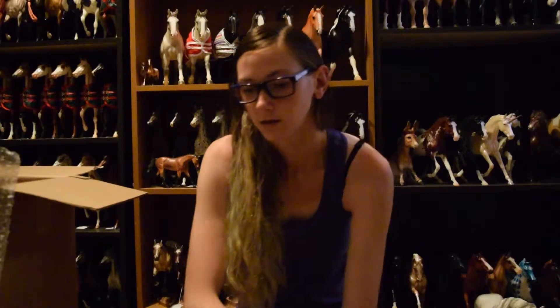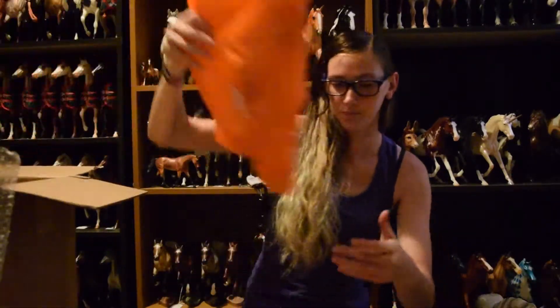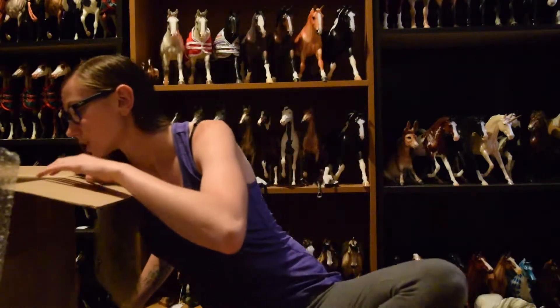I'm going to do the surprise horses last. There are three of them in here. I'm waiting on two more to come, as well as two Eponas and I think another Stablemate set.